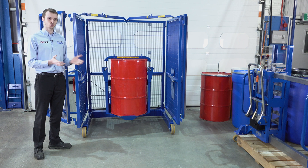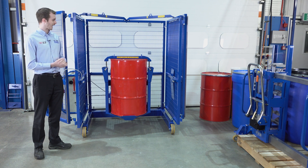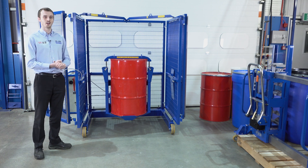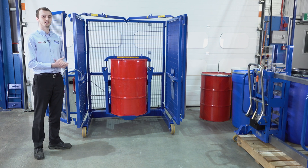We can set the speed between 2 and 7 RPM and vary the rotation of the mixer, and we can also offer a 10 RPM model for lighter drums.